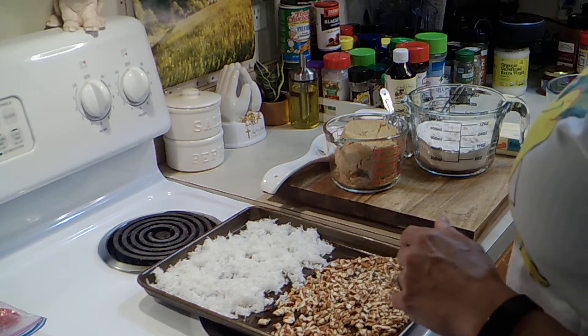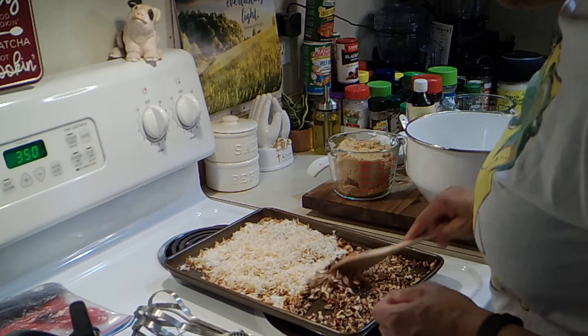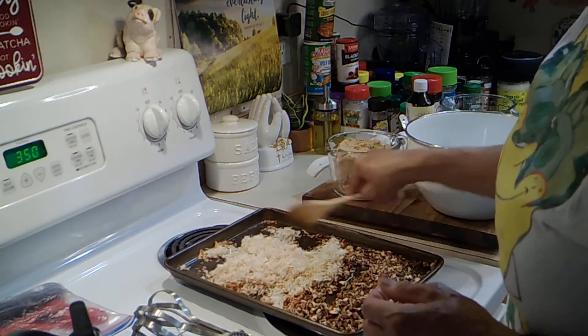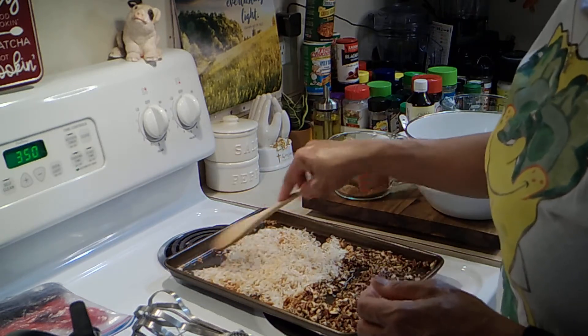I'm going to bake them for about six to seven minutes — it actually took about 10 minutes, a little longer than I anticipated. Everything is nice and toasty. You have to keep an eye on it though, because it's very easy to burn and then you have to start over.